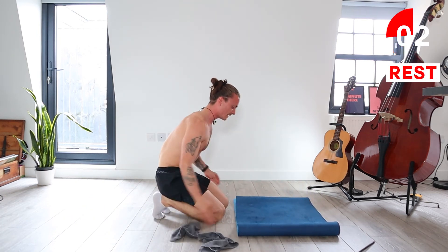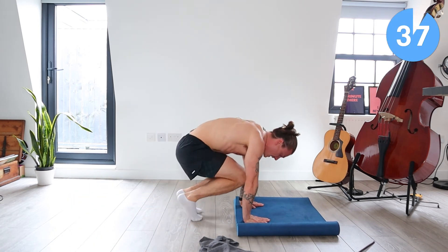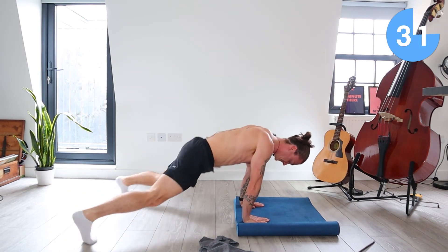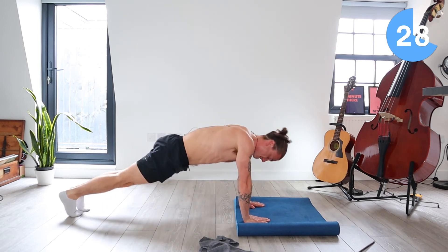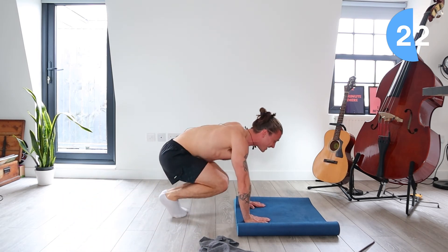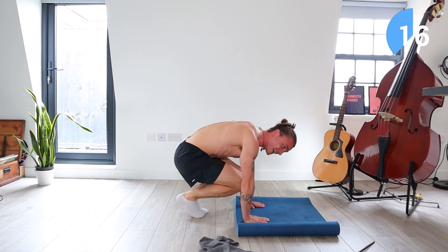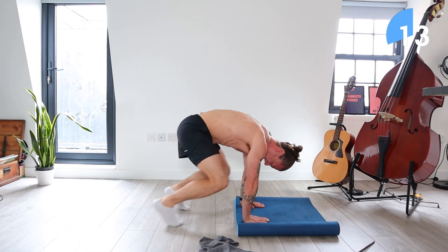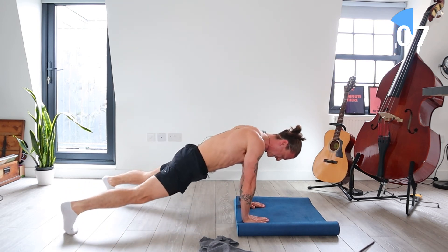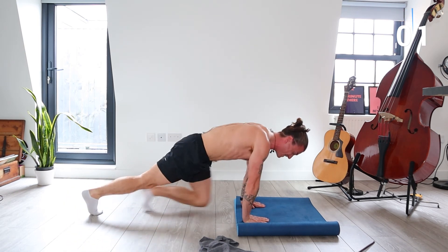Okay, take a rest. We've got one more exercise. Back to frog circles. So high plank — bring the feet out wide, draw them into the middle, drive them back down the middle. Pull that high plank. Really tough. Last exercise this is, going to push through. Stay with me, 15 seconds. This is tough. Stay with me, let's go. Come on. And rest.